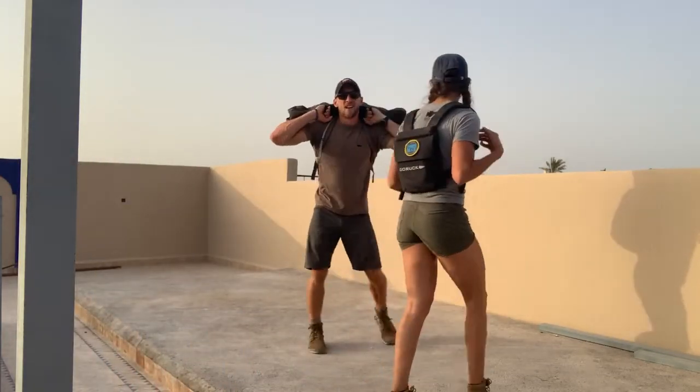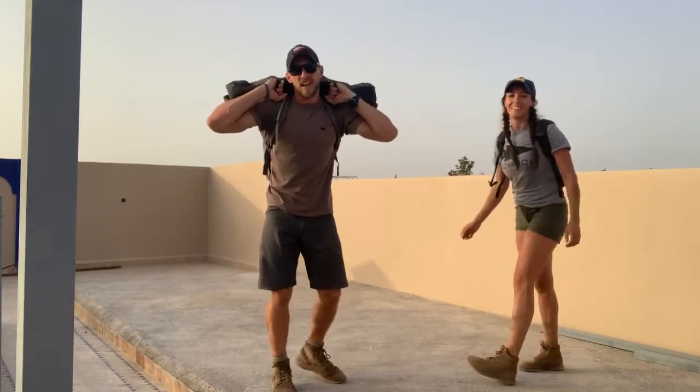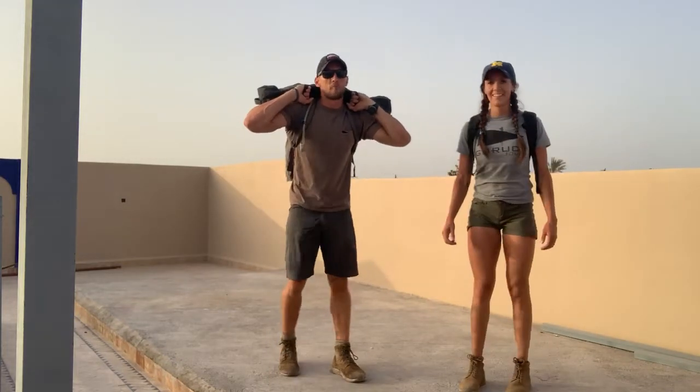Let's go ruck. My name is Cadre D.E.S. and today's training is going to be called Battle Buddy Bruiser.